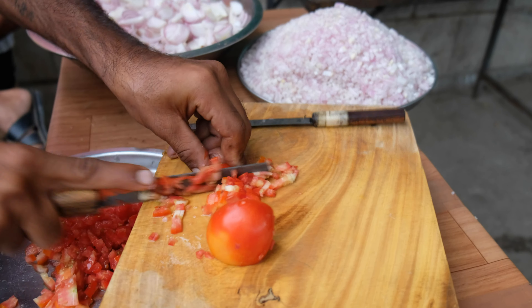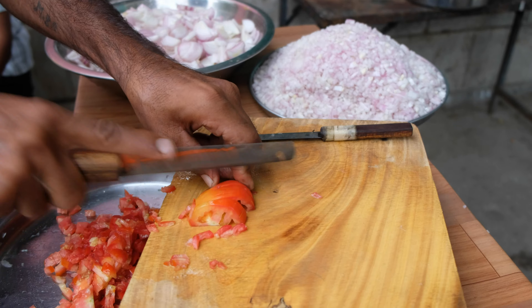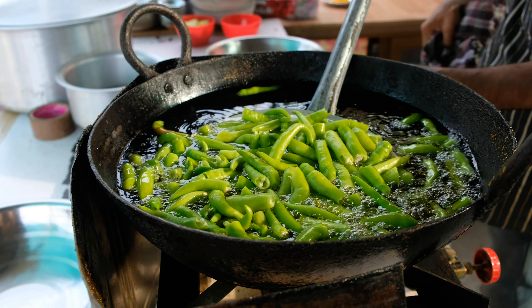Good morning guys. It's a pleasant October morning. We are standing here at a certain crossroads. Yesterday we saw a food cart here and they are serving very good dishes. So today we thought let us come here and try those dishes. We are going to try a Punjabi dish for breakfast. Let us go to the cart and see.